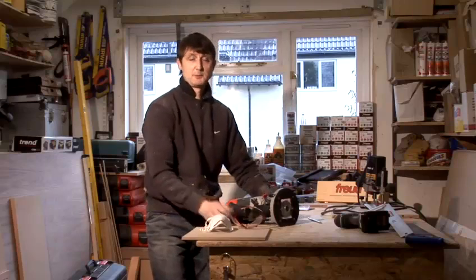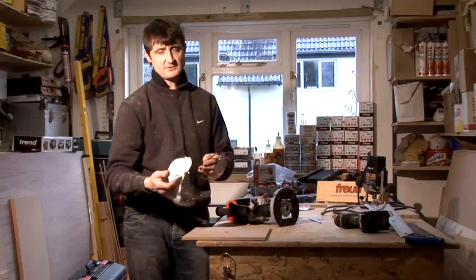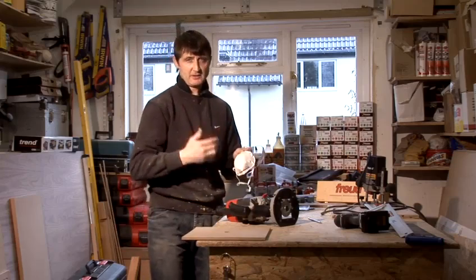How to make a base plate for your router. But before we commence work, please remember to always wear your health and safety equipment. I've removed mine today for camera purposes.